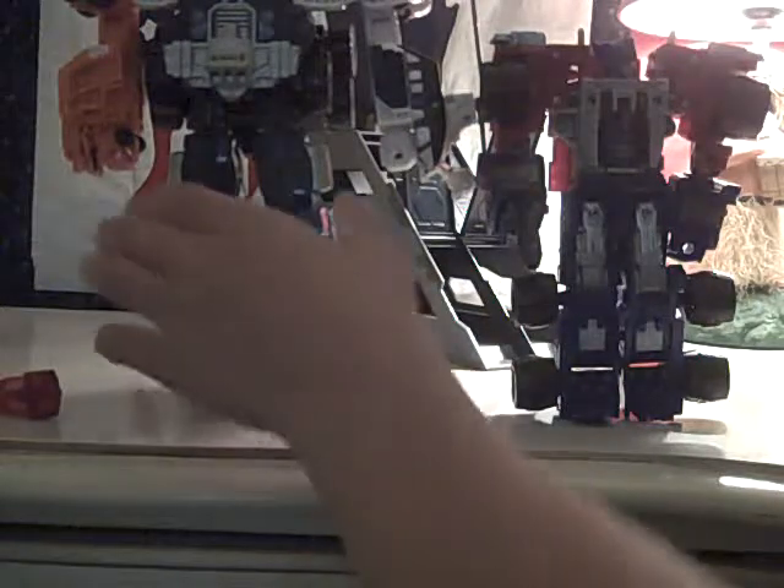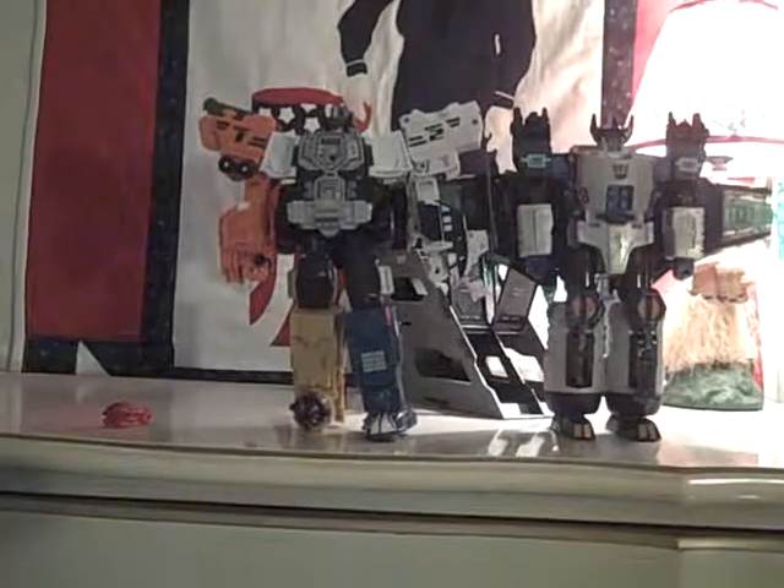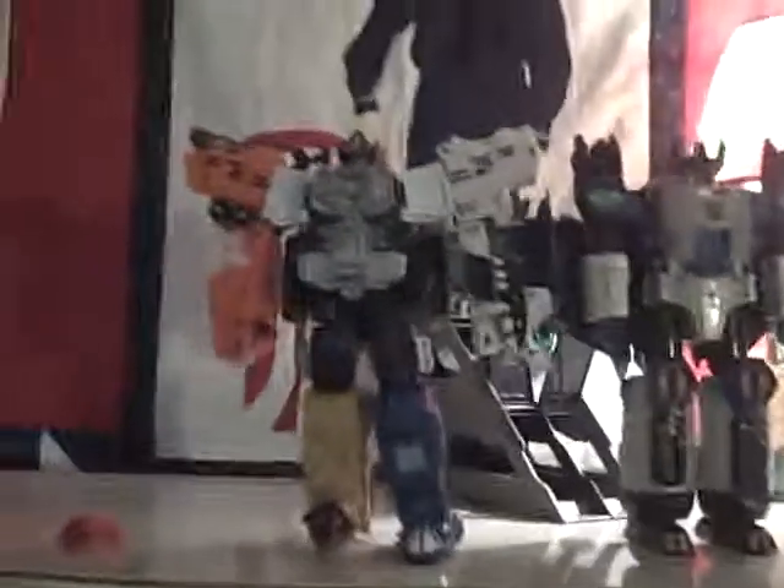Size comparisons: I'm going to use Armada Optimus Prime. In normal mode, that's not a surprise — they're about the same height. And here is Megatron from Energon. In super mode he beats Megatron in height, but in robot mode he only comes up to about here on Megatron. So they're about the same height overall. That's it for this review.